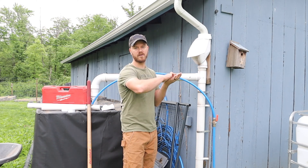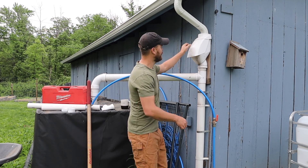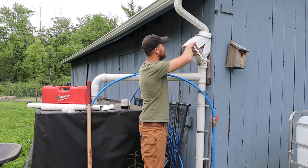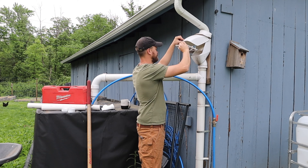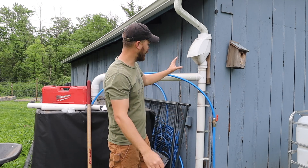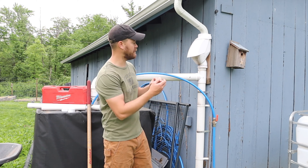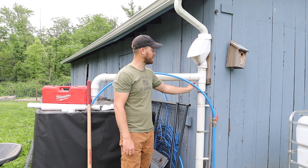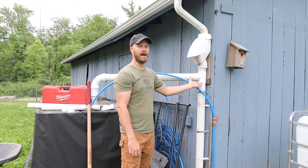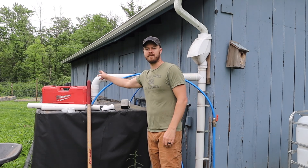Inside the catchment unit is a screen that blocks large and small debris from going into your tank and contaminating the water. Debris accumulates in there and you can lift it out, empty it, and put it back. That connects down to another fitting where the pipe has a little plastic ball inside that floats up once it fills with water after the first rain and stops there. If anything bypasses the first screen it gets caught below and drips out. The excess clean water then comes down the pipe and into the IBC through the head nozzle.